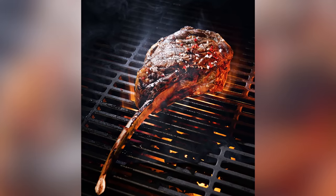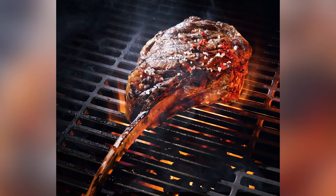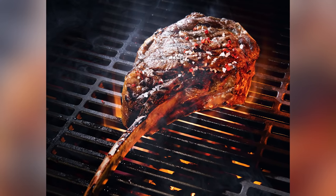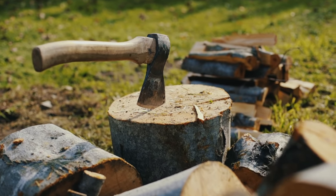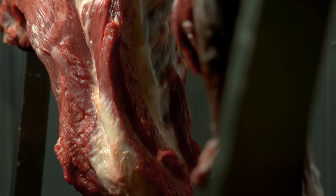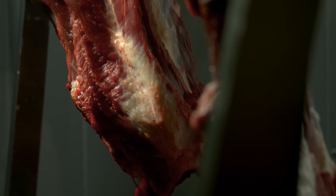The presence of a perfectly Frenched bone is crucial to a steak being classified as a tomahawk. After all, the attention-grabbing bone is a huge part of the steak's allure and what makes it resemble the titular tool. Plus, without Frenching, you wouldn't be able to pick up a tomahawk steak with such ease and comfort, as the bone would remain a flesh-covered mess.